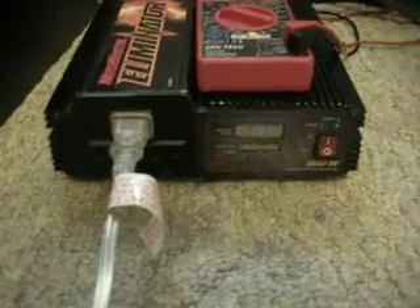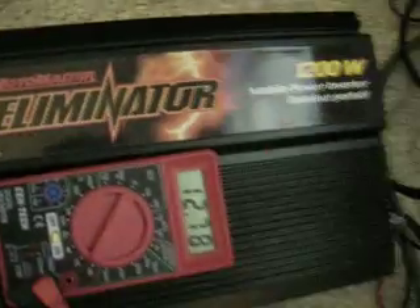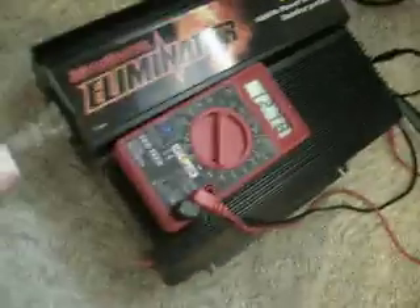Alright, here's my update on my solar project. My 1200 watt inverter — I haven't really mounted it yet. Only 12 gauge wire, not going to do the job for high amps.